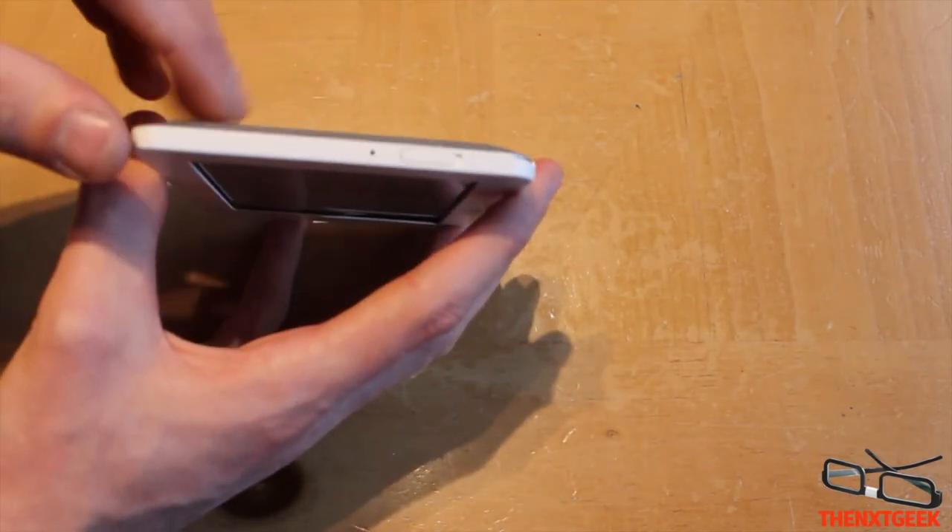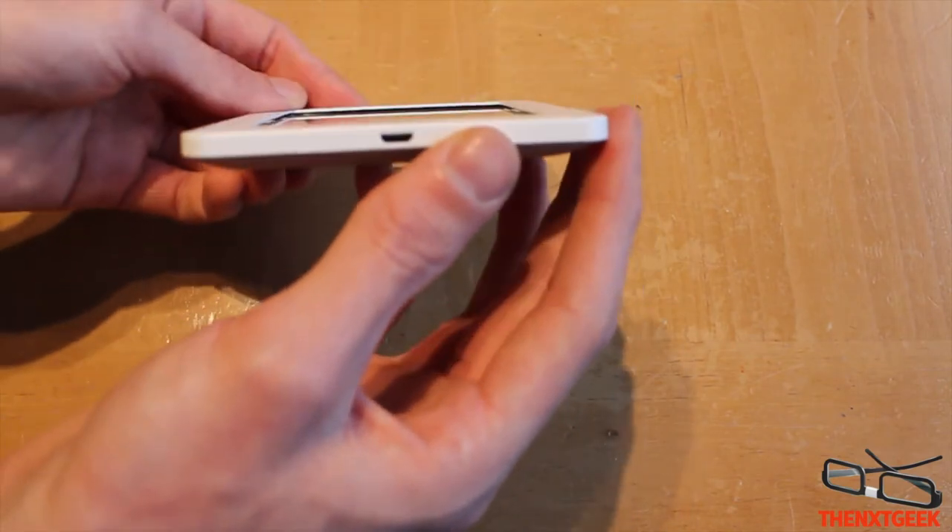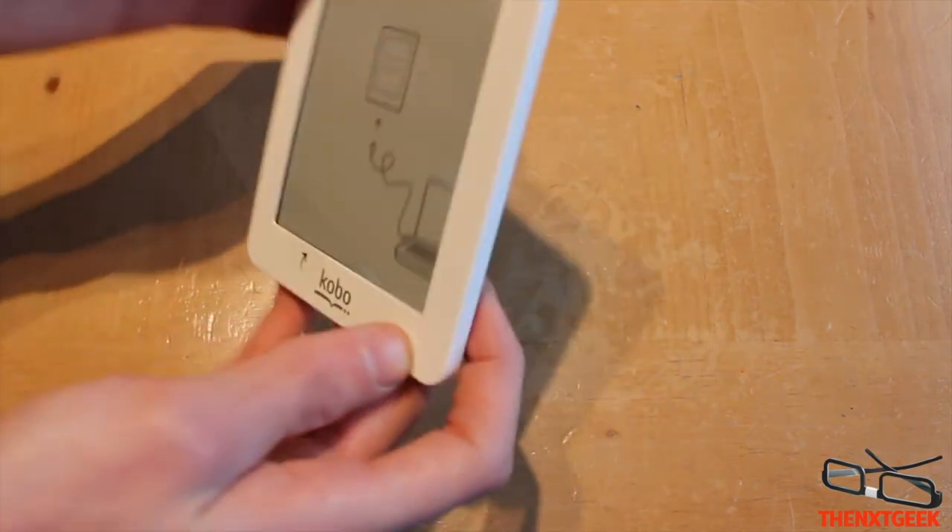On the top you get the power on/off button and a light indicating when it's on. On the bottom you get the charging port. Other than that, there's nothing else on the sides.